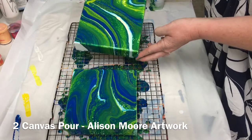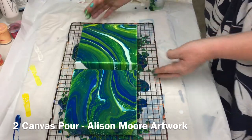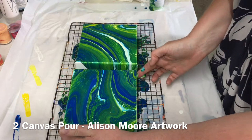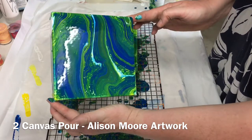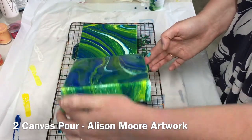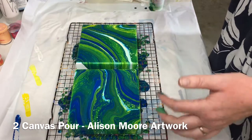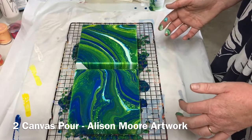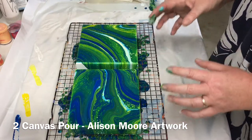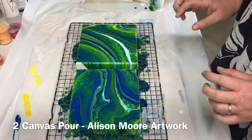I have a bit of an obsession about the paint going off the edges of my canvas. I like to see the edges completely covered, but sometimes the effect of having just bits of paint dripping down is also quite effective — it just depends what you prefer. Probably didn't quite turn out how I was hoping, but it's all an experiment. These are just little canvases I picked up from Spotlight, so it's good to practice on and work on your color mix. I'd definitely add more white to try and lighten this up a little bit. Anyway, that's a dirty pour across two canvases — catch you later.